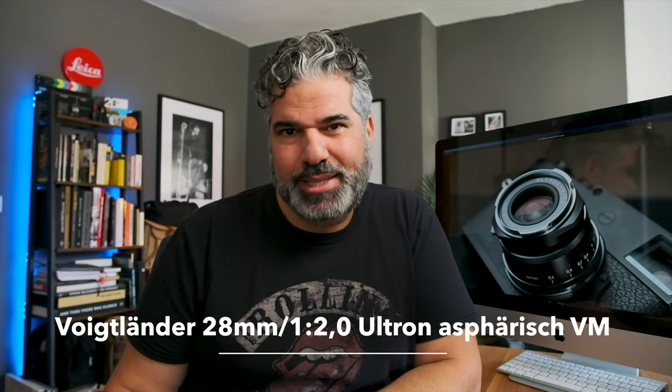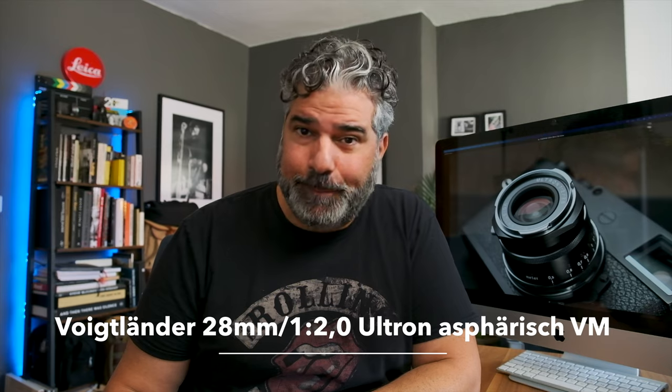Hallo liebe YouTube-Freunde, schön, dass ihr wieder eingeschaltet habt. Heute soll es um das Voigtländer 28mm Ultron F2.0 für den Leica M-Mount gehen.